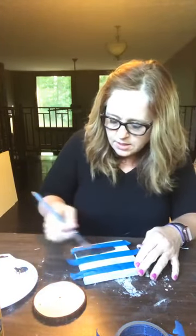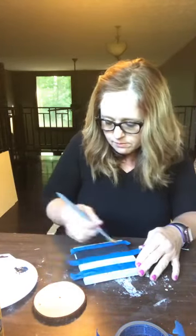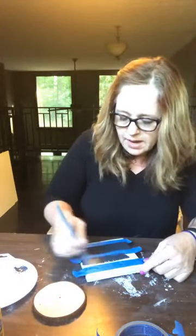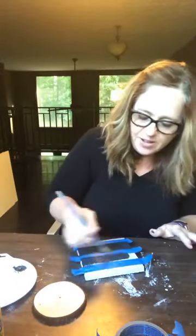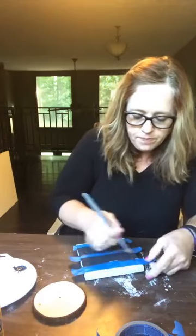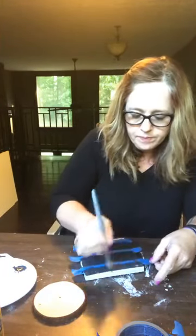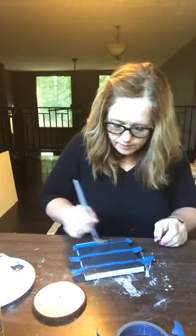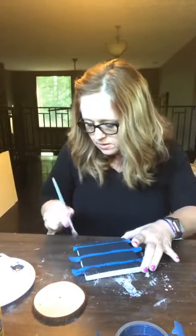These are still going to be big stripes, but not quite as big as the other one. I think it's because it started — I don't know what it was, it just threw me off. I was like, that would be cute on a bigger sign but I'm not feeling it for this one. All right, so we got that down.